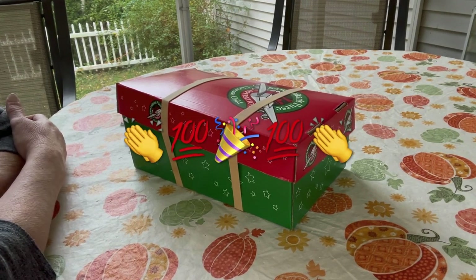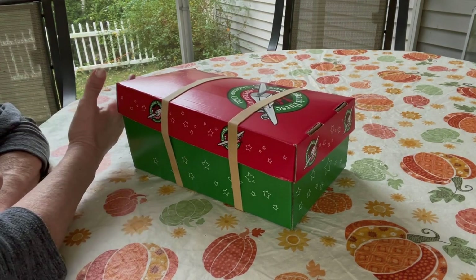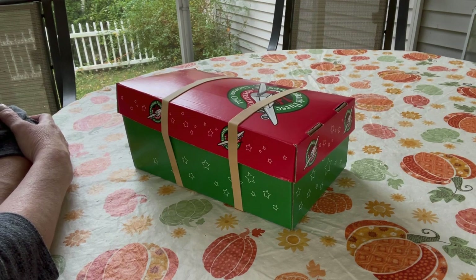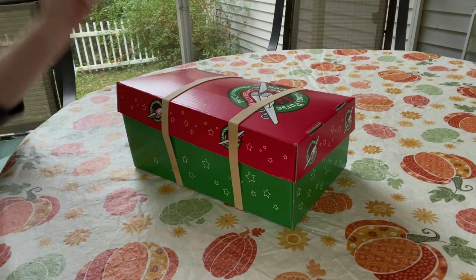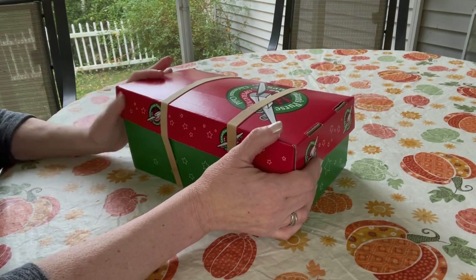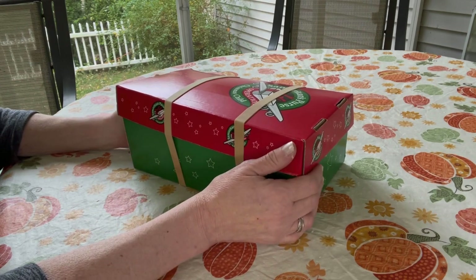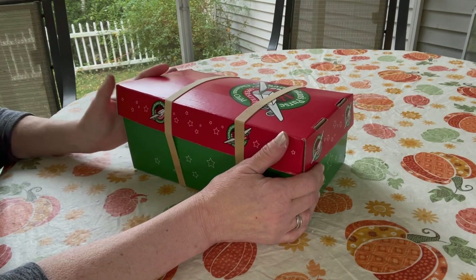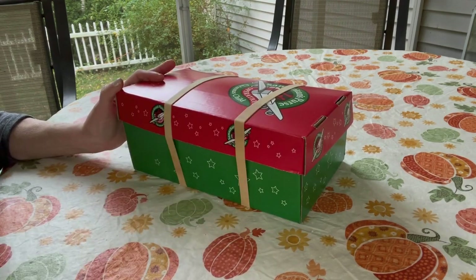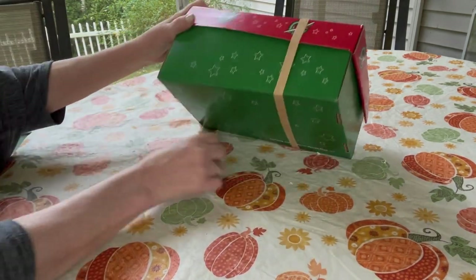Hi everybody, welcome to my channel V Swain, my name is Val. Today I am unboxing my last shoe box for 2021 — this is box number 100. This box is for a boy in the age range of two to four. I packed it in a regular Operation Christmas Child cardboard box, a Go Box, and it has a dinosaur theme.